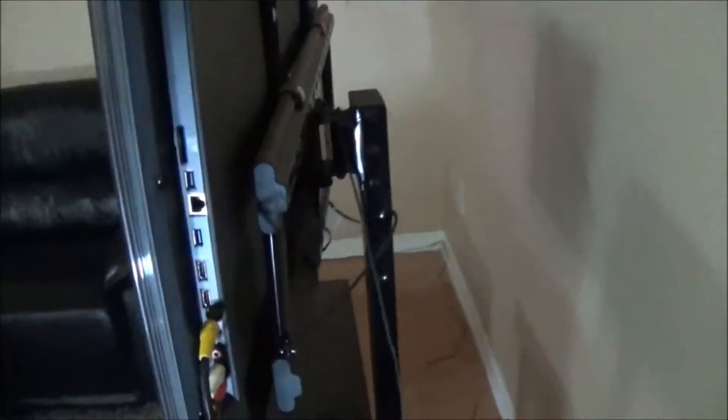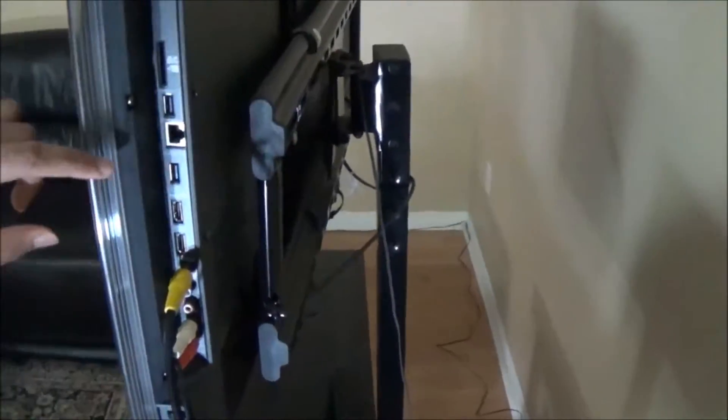Now, I'll connect the other end of the wire to my TV. I have two HDMI ports on the side of my TV, and I'll connect it to any one of them.